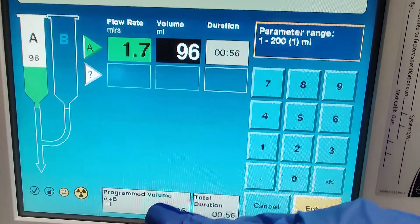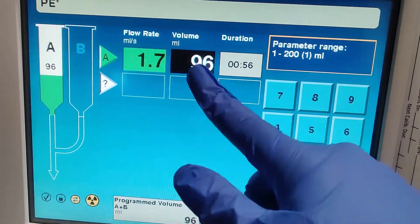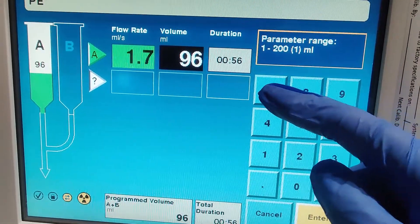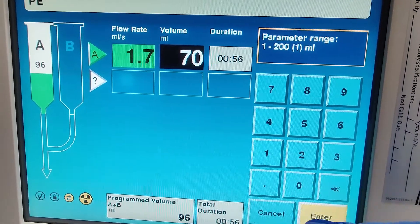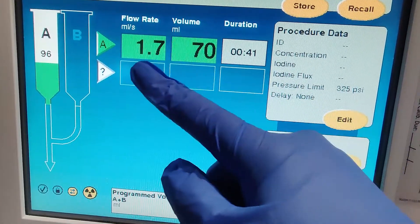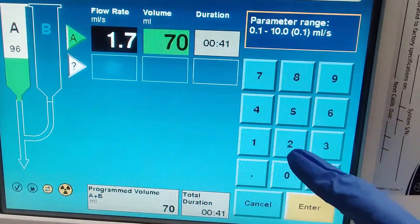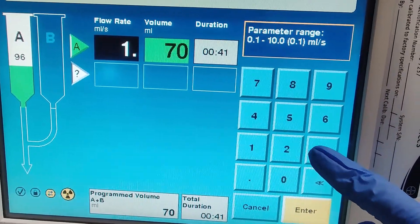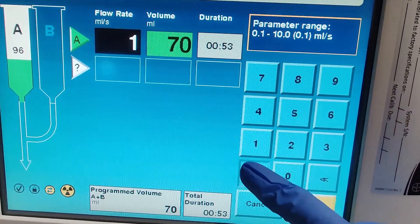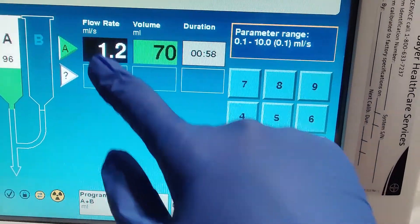If you have a smaller person, about 115 pounds, I would not give 100 or 96 milliliters — I would cut that down to maybe 70. You can see how at that volume with the default rate it's too fast at 40 seconds, so you want to slow this down. For an abdomen pelvis at 70 seconds, you want to get close to around 60 seconds — just play around with that.